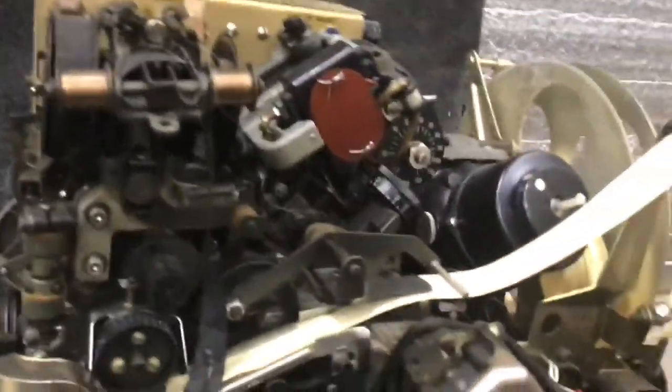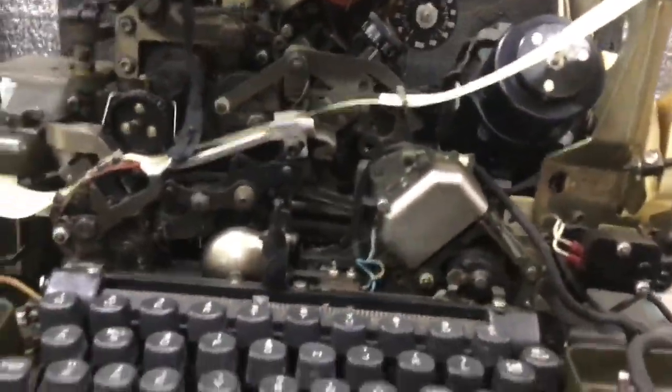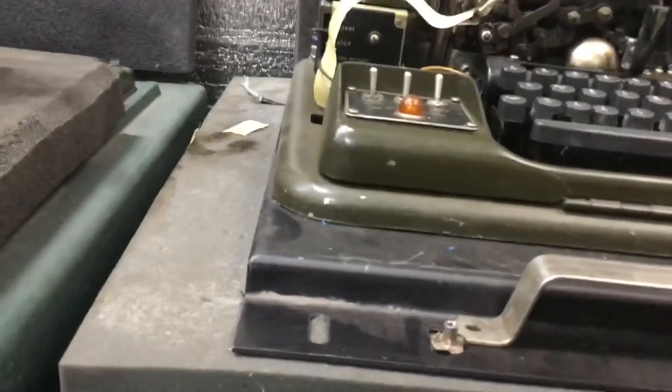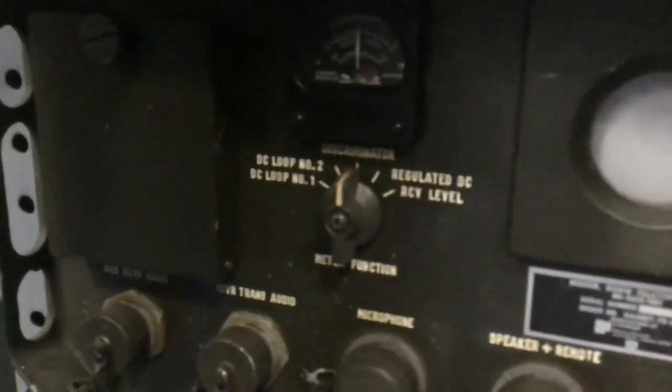I got this running okay — an old teletype machine, punch information, punch transmitter and receiver. I used to work with this kind of stuff. You can put this whole system through a radio transmitter, through a modem — which I have — and transmit a message somewhere to a receiving unit. It's even got a little tiny screen here to show your signal.